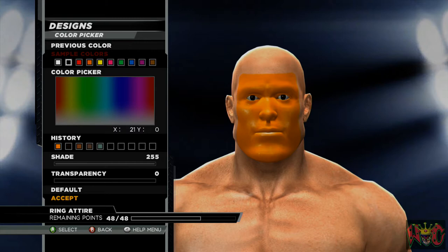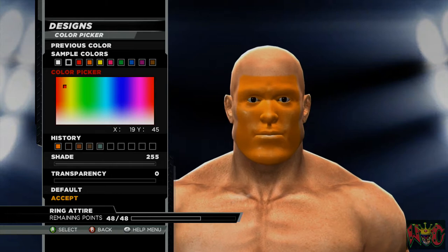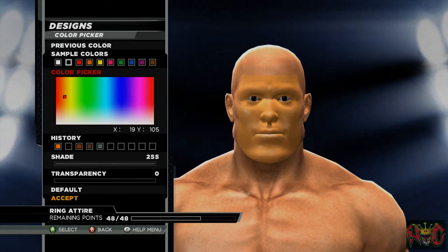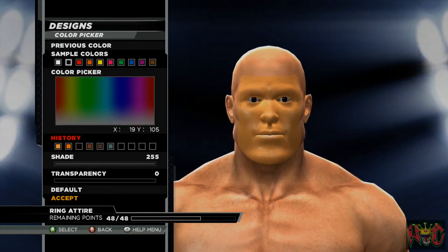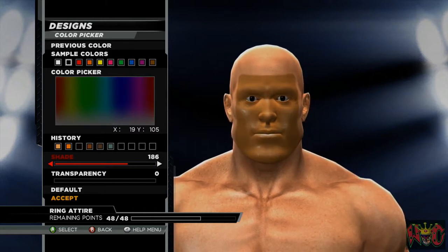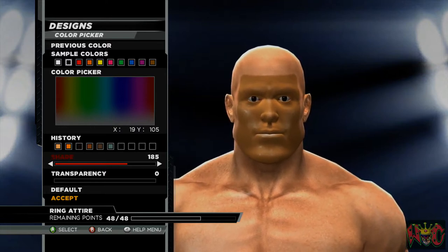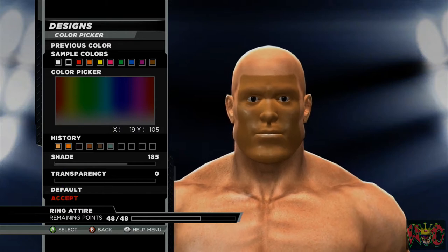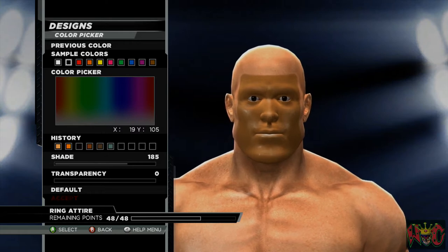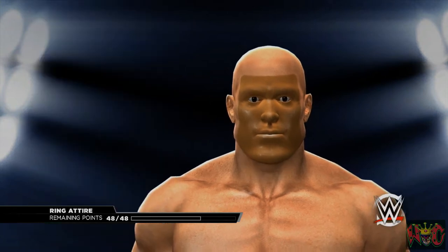Try to tuck it in underneath the chin as much as you can. Now we're going to go ahead and make the skin tone. Start off on the orange, come down, and try to go toward the red. He-Man has a suntan — he's pretty tan. The skin tone numbers are 19, 105, 185, and 0.